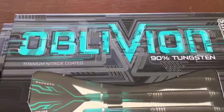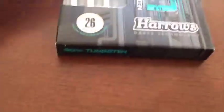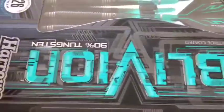Here we have a set of Professional Oblivion Tungsten, 90% Tungsten Darts from Harrows. Now most dart people go to the back of the box, talk about the box, made in England, how good the box is. Who gives a rat's ass about the boxes? Show me the freaking darts. Let's open the box.